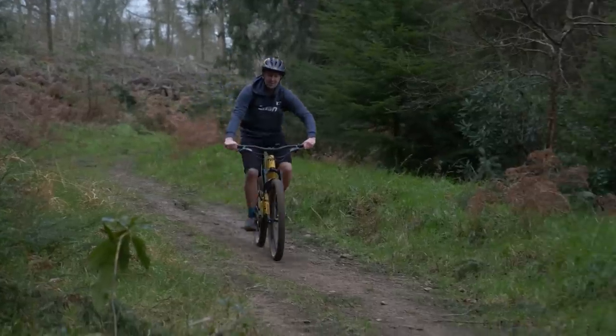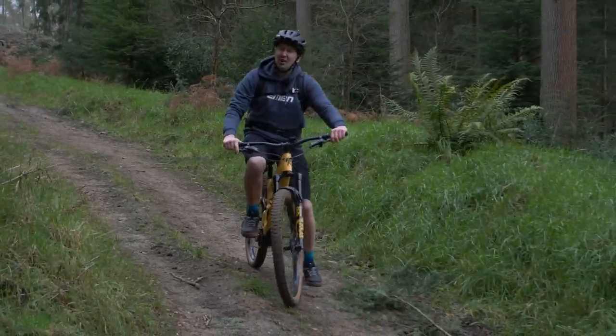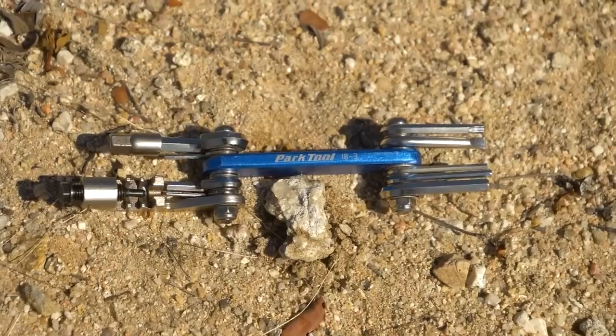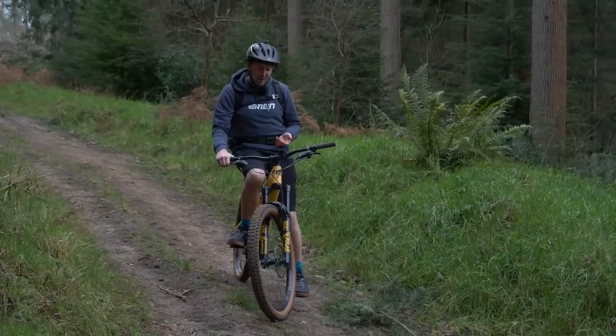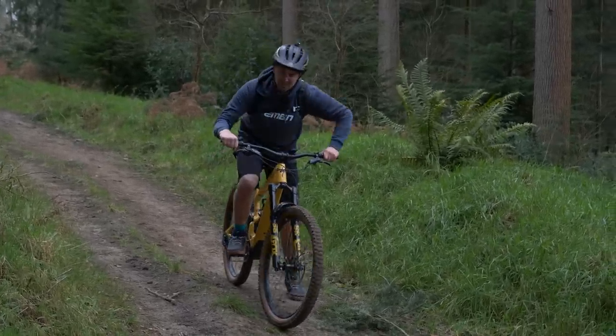No matter the distance of your ride, you always want to be prepared with the amount of kit you've got in your riding pack. At a minimum, you want a chain tool, a quick link, a multi-tool, a pump, and an inner tube — and of course, a fully charged mobile phone. If you're going on a bigger adventure, you probably want to add a few more items to that list.